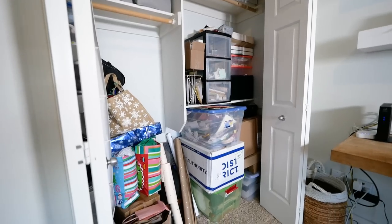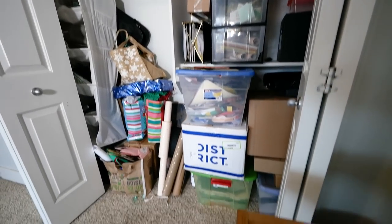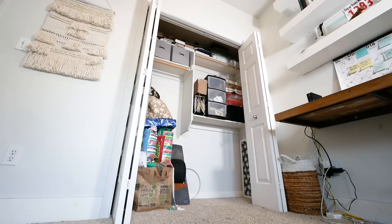All right, so here is our hot mess. This is a standard American closet with two French doors measuring seventy and three-quarter inches wide with 10-inch wingspans on the side.